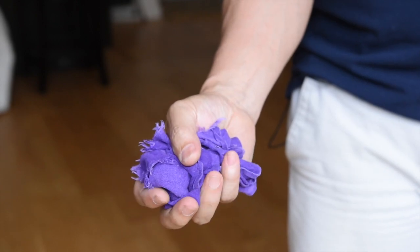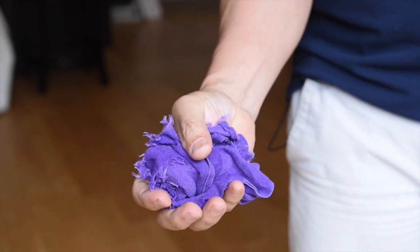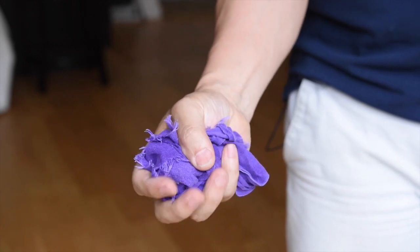Chakenshibori refers to the motion of squeezing water out of a small tea towel with one hand. So in the case of a shinai, you are squeezing the tsuka as though you are holding two separate towels, not one big towel.